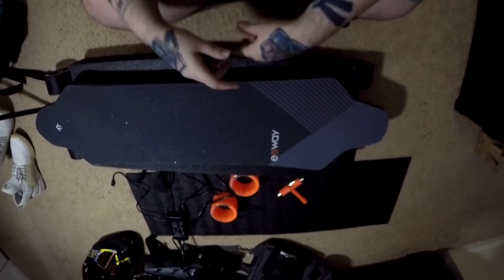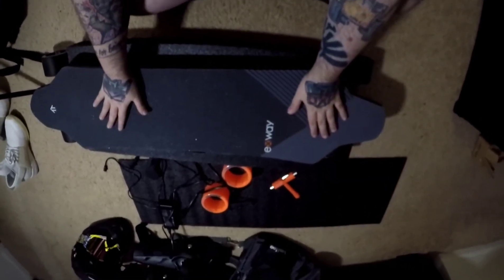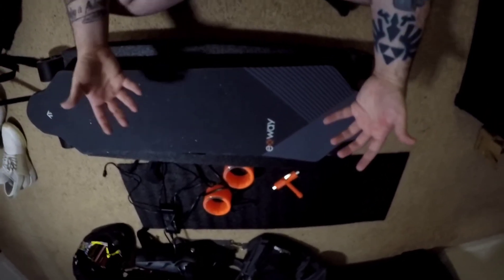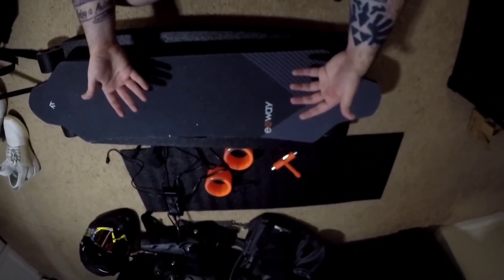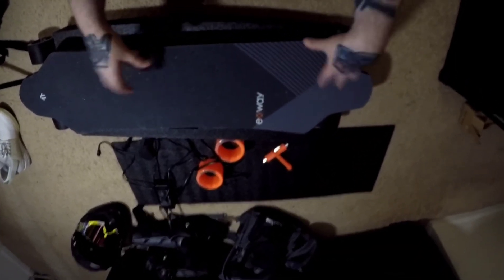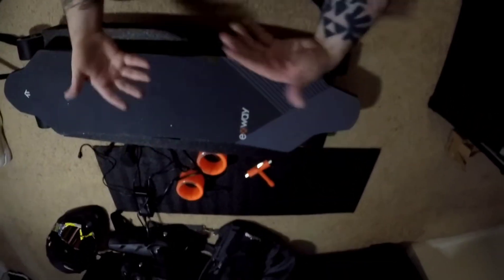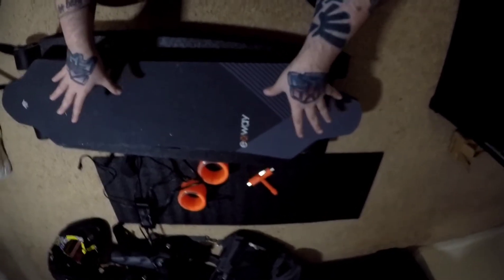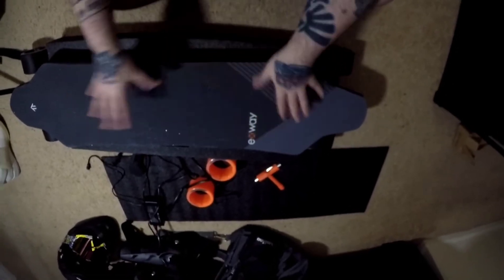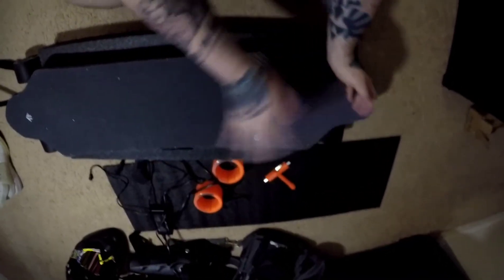Hey everybody, welcome back to my channel. My name is Inkboy and today I'm super excited because I'm finally going to show you the new toy I got myself. I apologize for the wait — it took a little bit longer than usual to get here. I was just so focused on this board because it wasn't a cheap purchase, and waiting for it to arrive, I was so excited I couldn't even think about getting on Second Life or playing video games or anything. I just wanted my board, and now it's here.